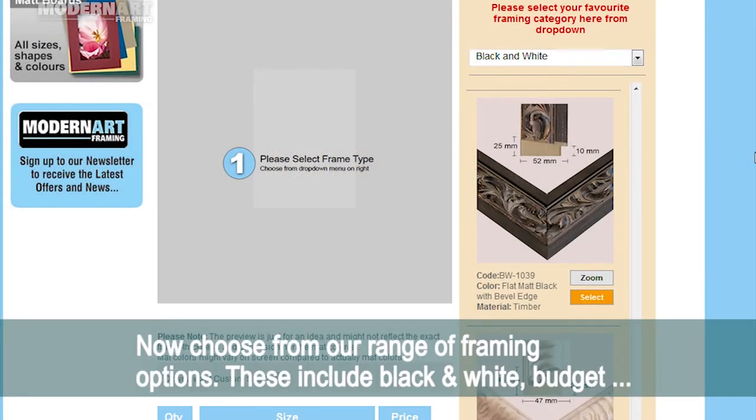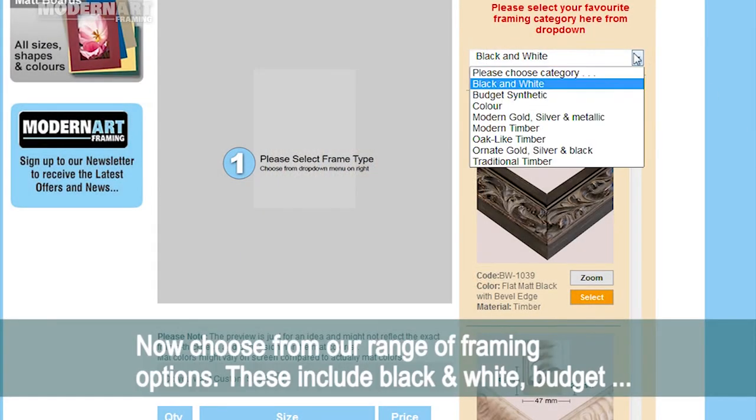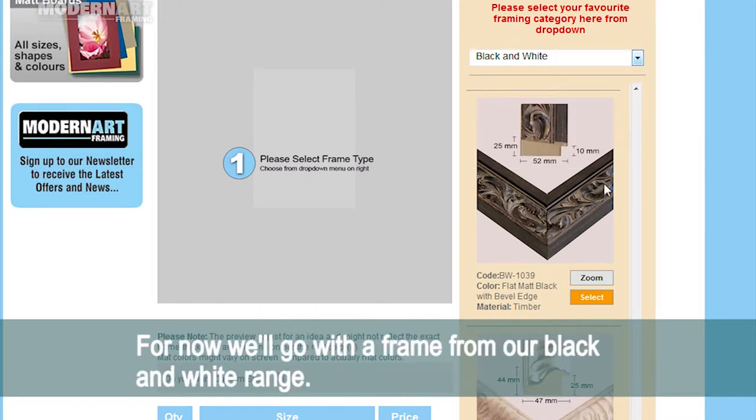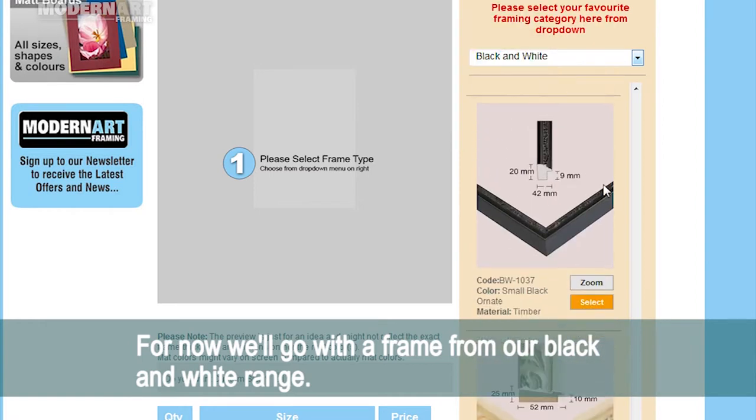Now choose from our range of framing options. These include black and white, budget synthetic, colour, and a host of timber finishes from ornate, traditional, and metallic. For now we'll go with a frame from our black and white range.